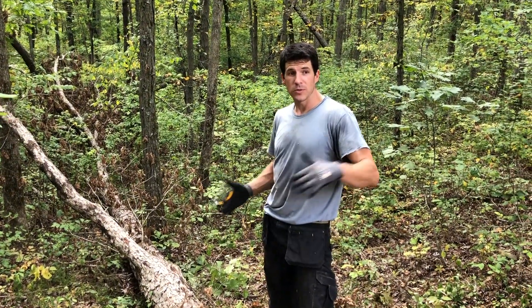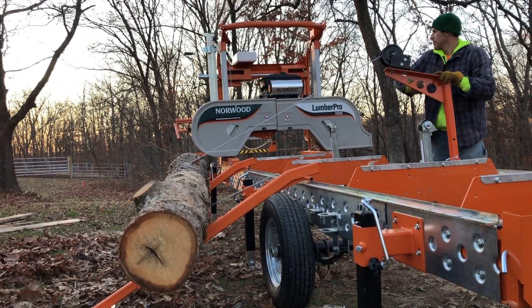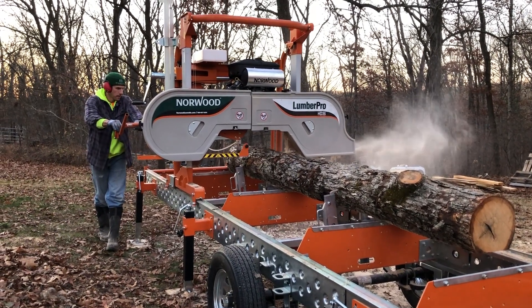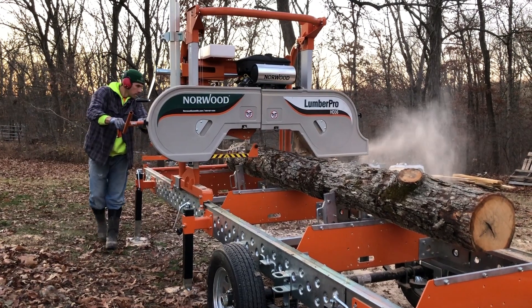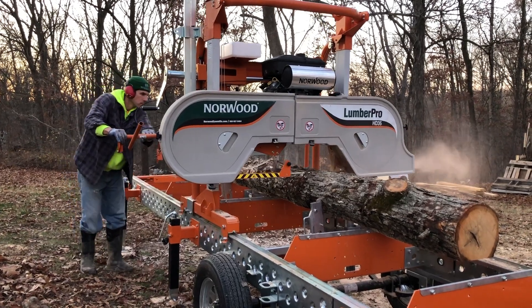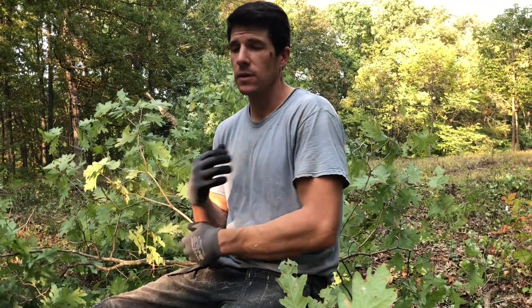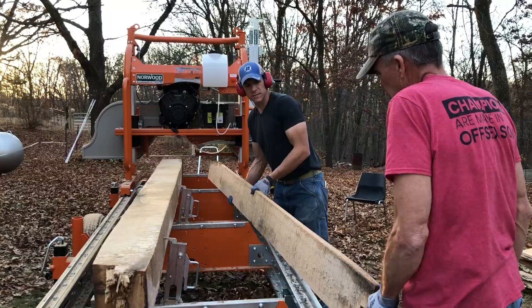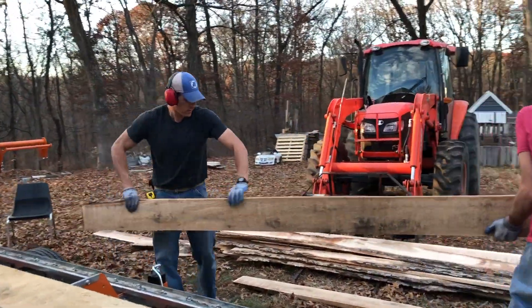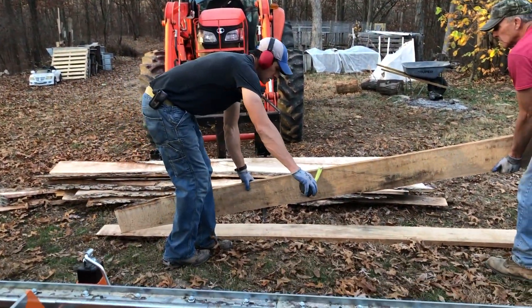I'll get the logs up to our sawmill — it's a Norwood HD36 — and I'll have 12-foot logs, and it'll handle a 12-foot log fine. I use the mill to cut the log into boards. The Norwood has the ability to have all these different attachments so that you can create a lot of custom cutting. I can mill logs into the 2x4 or 2x6 widths that you need and they're ready to go.